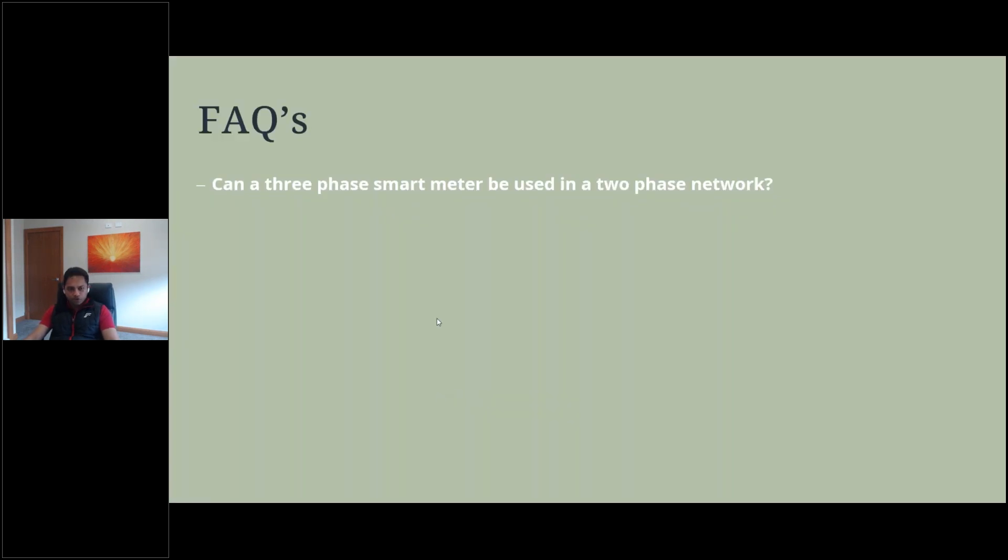Here's an interesting FAQ: can a three-phase smart meter be used in a two-phase network? The answer is yes, it can be installed in a two-phase network, provided it's not a swell line. If it is a swell line, the voltage rating on the 63-amp three-phase smart meter is insufficient, and you would need the new WR smart meter instead.